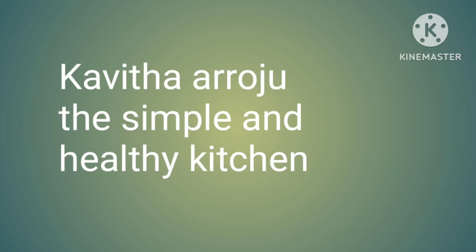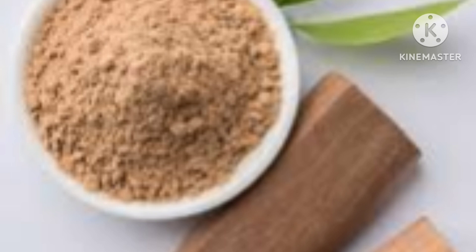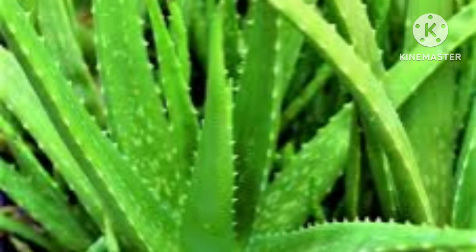Hi friends, welcome to my channel. Kavita here from Simple and Healthy Kitchen. Please share my channel and subscribe, press the bell icon. Thanks for watching my video. Today's beauty tip is...